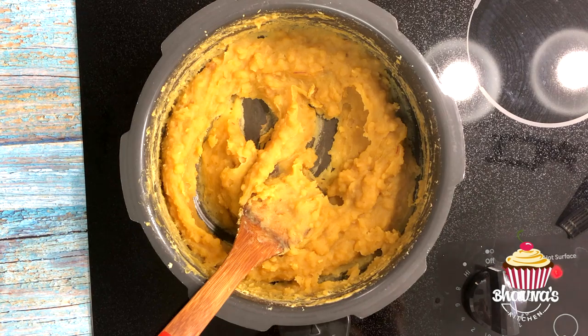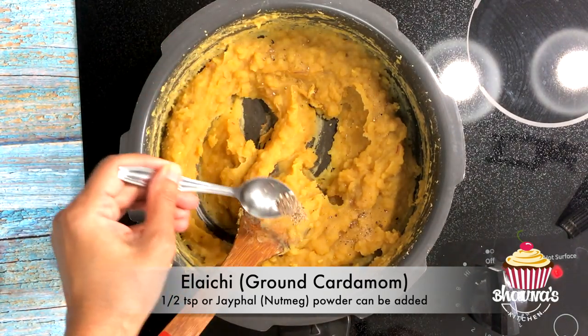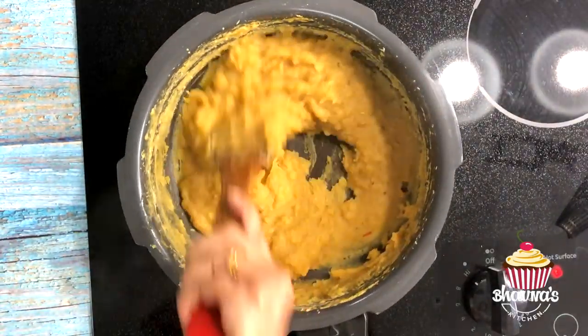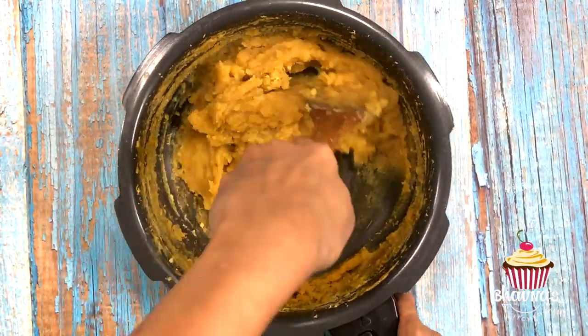At this time, add Elaichi — ground cardamom. Some people add Jaifal, known as nutmeg in English. You can flavor it however you like. I have already turned off the stove. Mix everything really well one more time and allow the mixture to cool slightly so that you can make balls.